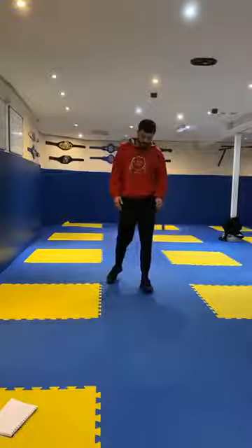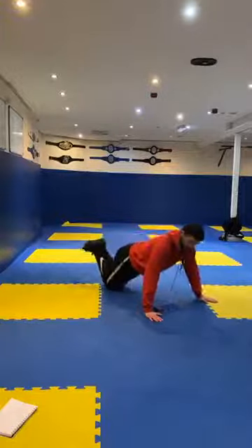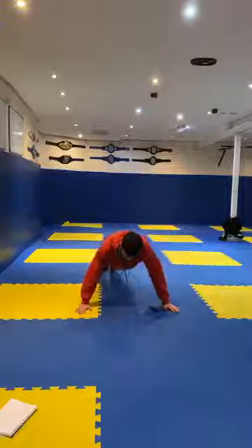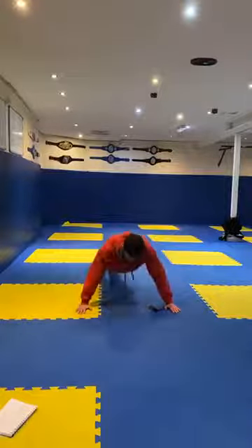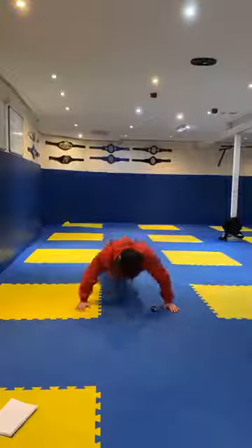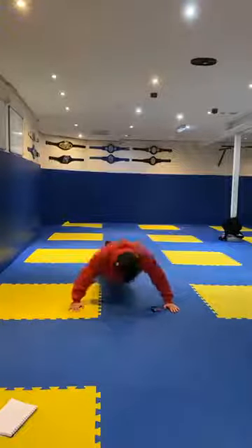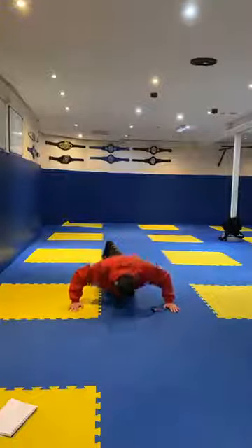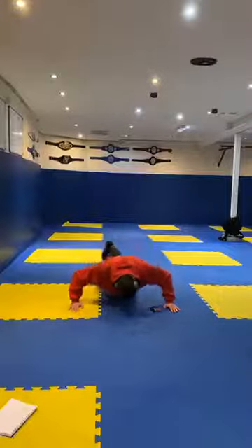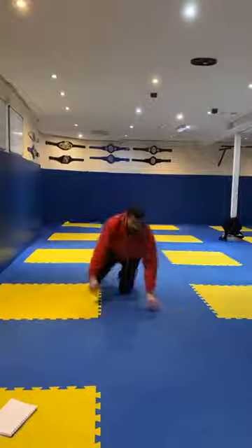For our next one, we're going to be in our press-up position and doing some press-ups. If you want, you can do them from your knees, bending your arms. If you can, you're going to use your feet on your tiptoes, bending with those arms. 5, 3, 2, 1, let's go. 20 seconds. Good, that's it. Try your best guys, keep it going. 10 seconds. 3, 2, 1, and time. Good job, back up guys.